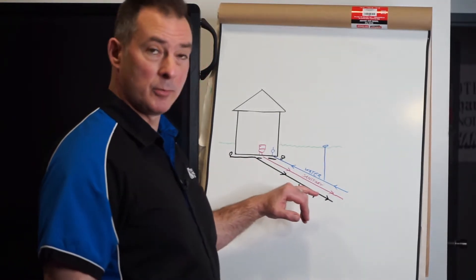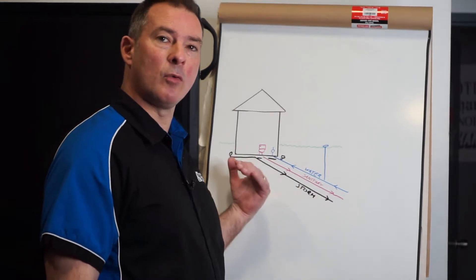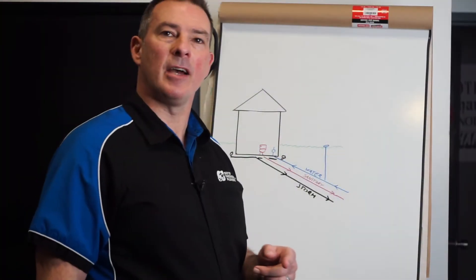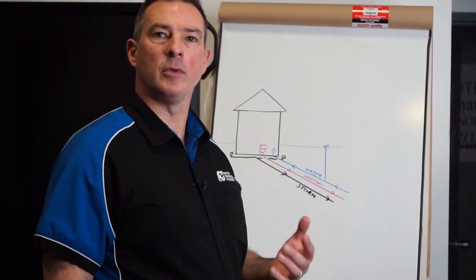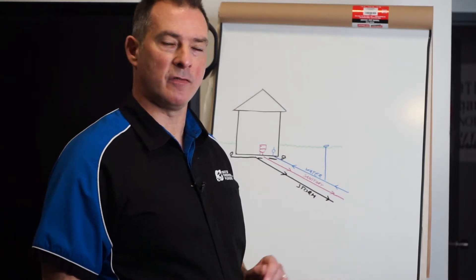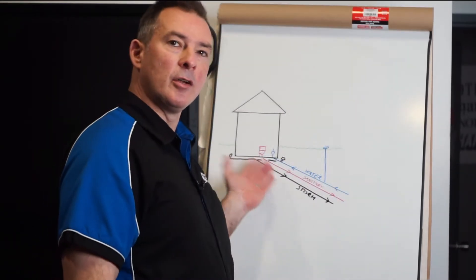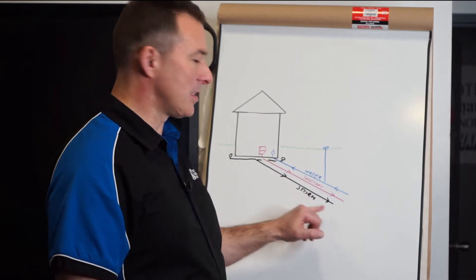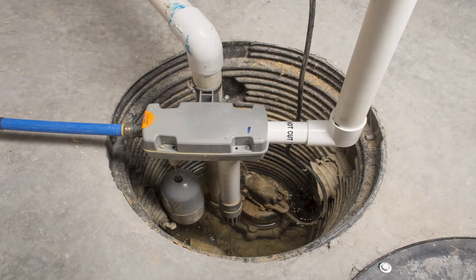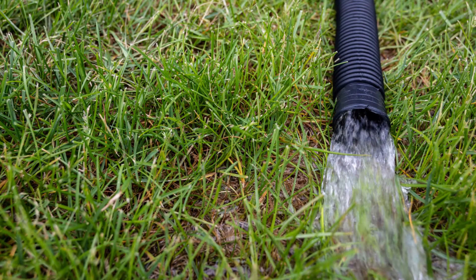We have the storm drain here, which takes any groundwater and rainwater buildup from around the property and sends it back out to the city, where they will redistribute it to the rivers and streams. In most cases there's no need for treatment. In a rural application this pipe doesn't exist — all this water is directed to a pit in the basement where it is pumped out and discharged somewhere further away on your property.